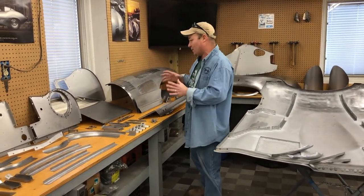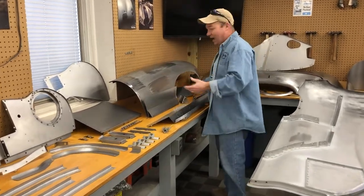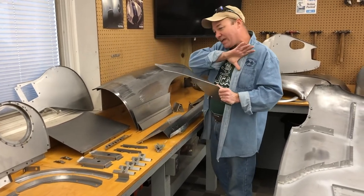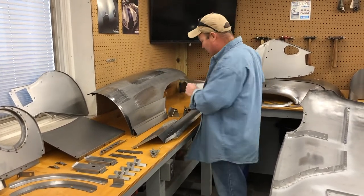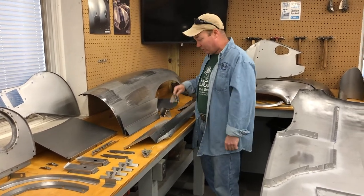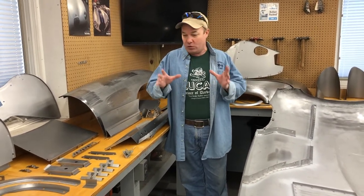Part two, we're going to talk about the standard replacement panels. You've got your headlight diaphragms, mouth tray, mud shields. We make everything for the inside of all bonnets — the support member, some little horn brackets. And then part three, we're going to talk about custom repair panels that we can make for you based on your specific problems.